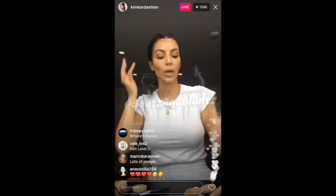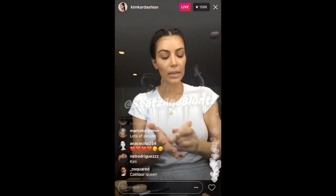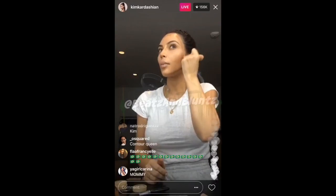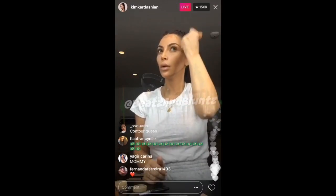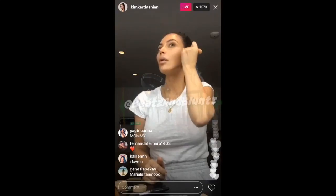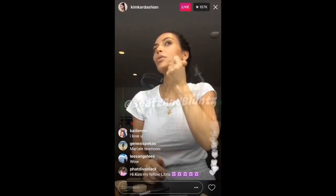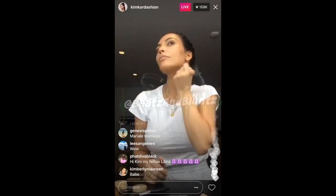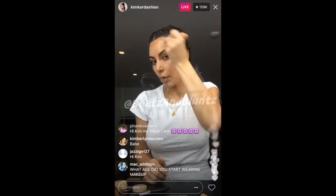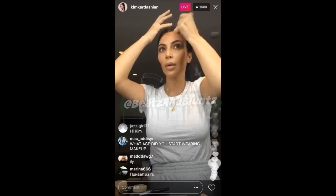And then I take the brush side and we just kind of blend it all in. It's super creamy, super blendable. Let's see how nice that is. And then I do like my forehead a bit darker, so I might reapply some.